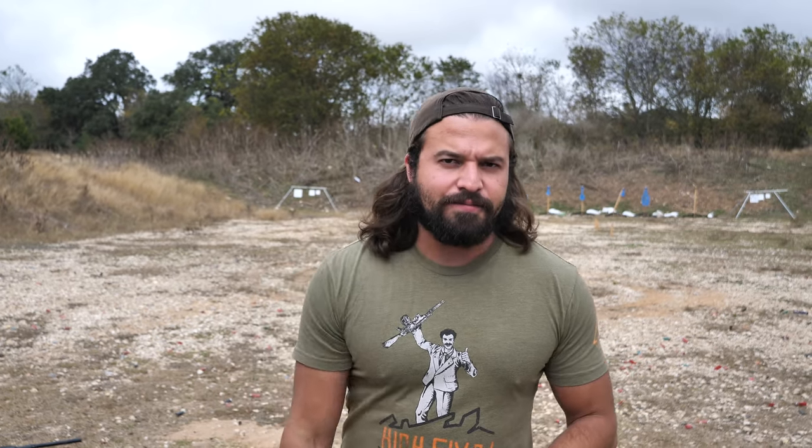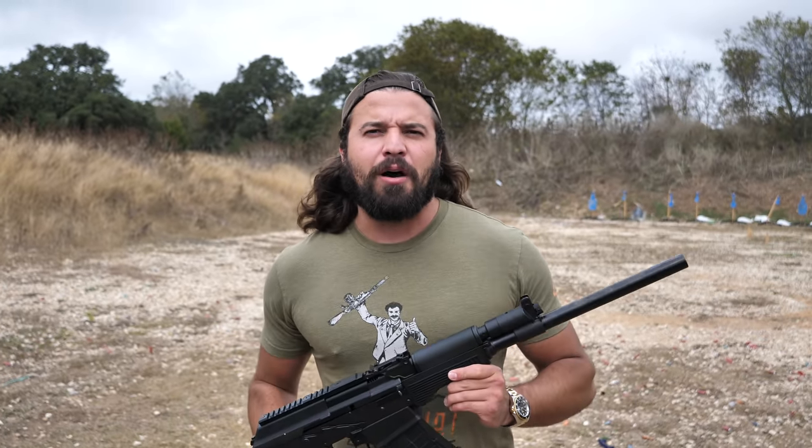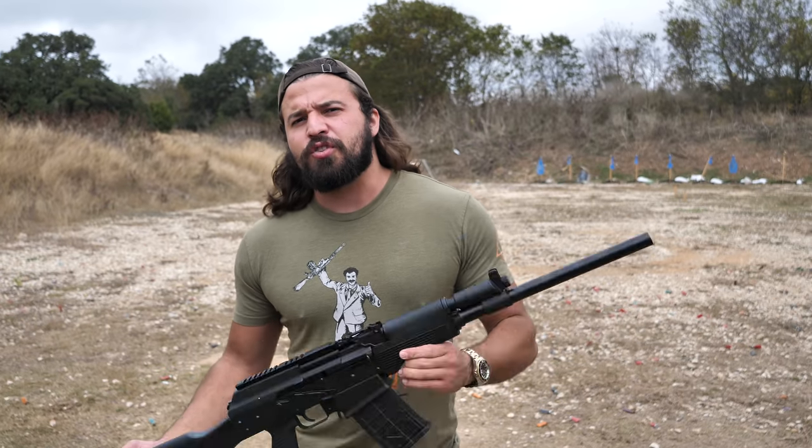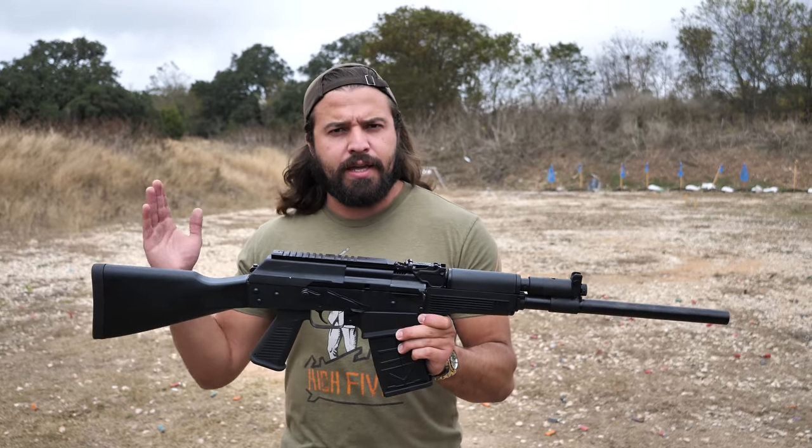What is up you sexy YouTube mother lovers? Today we're going to be putting our own little unique twist on the often memed idea of sticking a 50 BMG cartridge into a 12 gauge shotgun. And of course, because it's my channel, I'm going to be using an AK style 12 gauge shotgun — extra style points. This is a JTS-12, a Chinese made clone of a Veper or Saiga style 12 gauge AK.